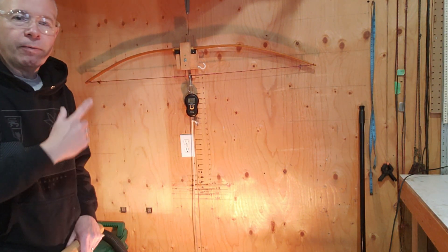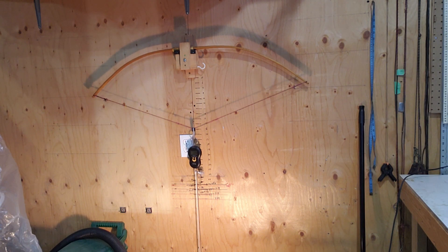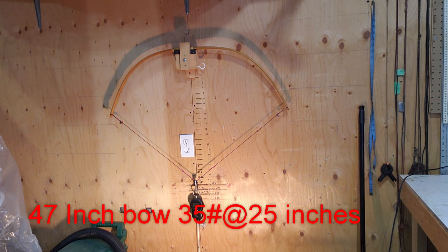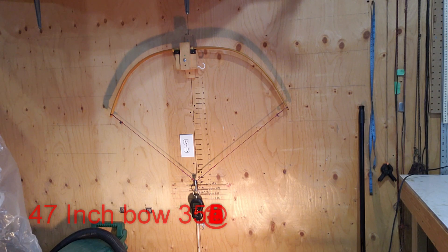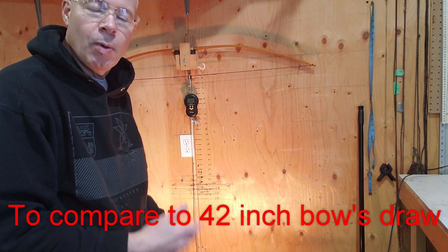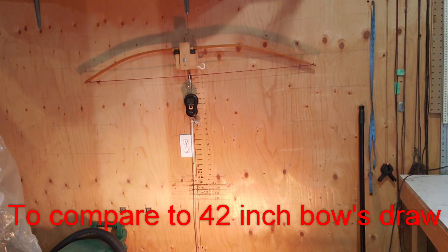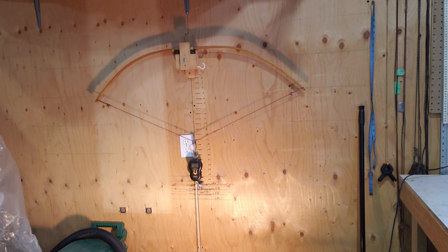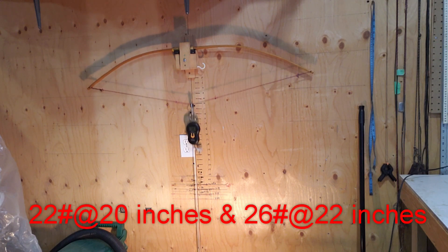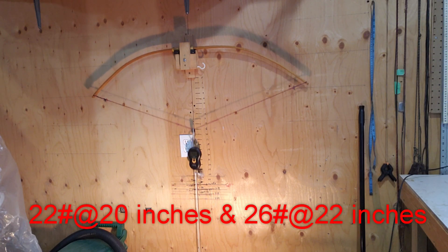Here we are in the garage. I've got the 47 inch bow up on my tiller. You can see the tiller on it. There we are at about 25 inches — we're at 35 pounds. I'm going to draw it down to compare. At 20 inches we've got about 22 pounds, and at 22 inches we've got about 26 to 27 pounds.